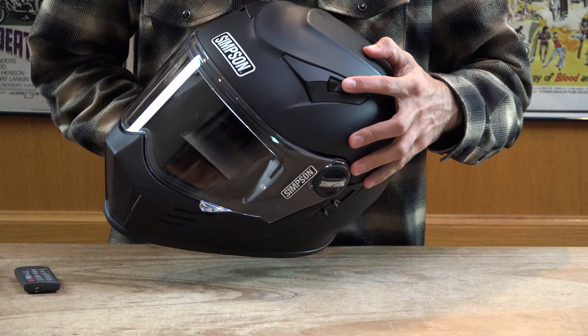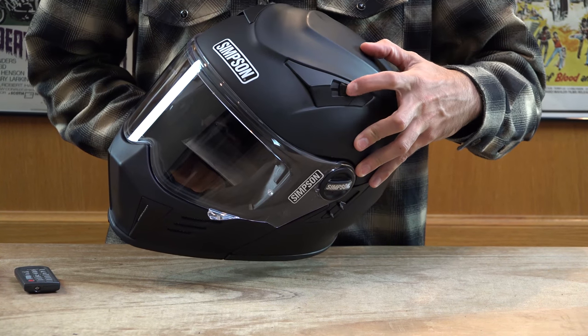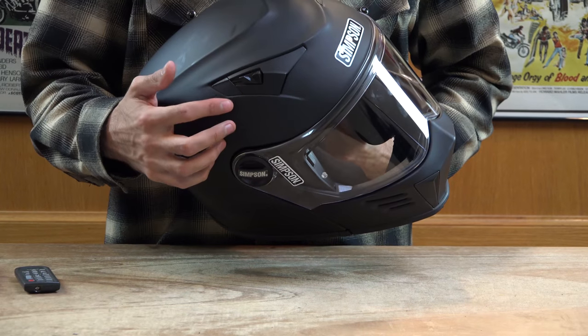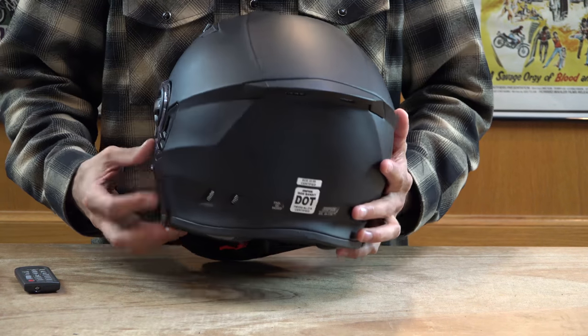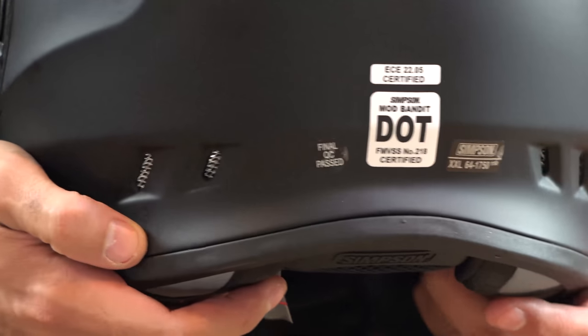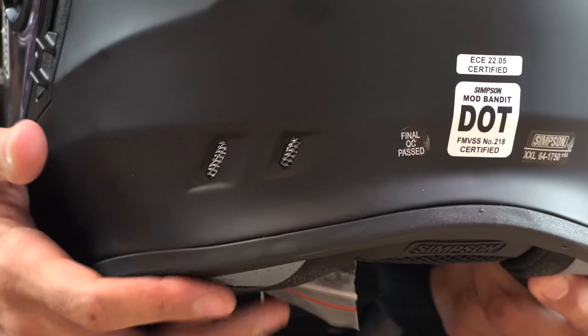There are two additional vents on the top of the helmet that have the ability to be opened or closed. You can see the tab opening and closing. On the back of the helmet, you'll see the exhaust vent flows out the rear. The fence on the bottom back of the helmet also helps air escape out of the helmet nicely.